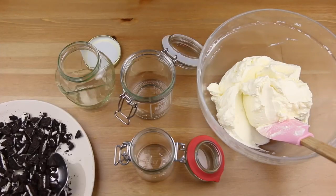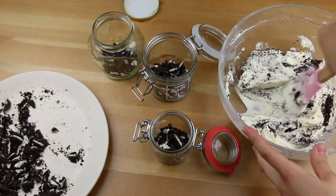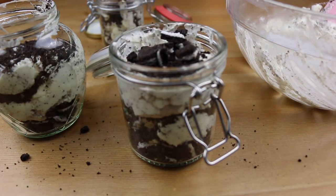Get some mason jars or bowls and start by making a bottom layer of big Oreo pieces. Then add the Oreo crumbs to the cream, mix, and make another layer of it. Finalize with big Oreo pieces again. And that's it!